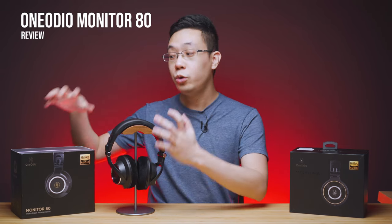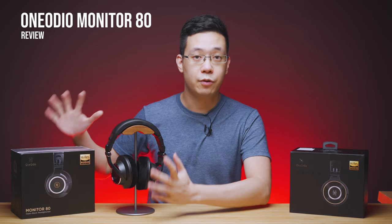Hi guys, Kevin here. Welcome back to another audiophile review. This time we are checking out One Audio's Monitor 80 headphones right here.